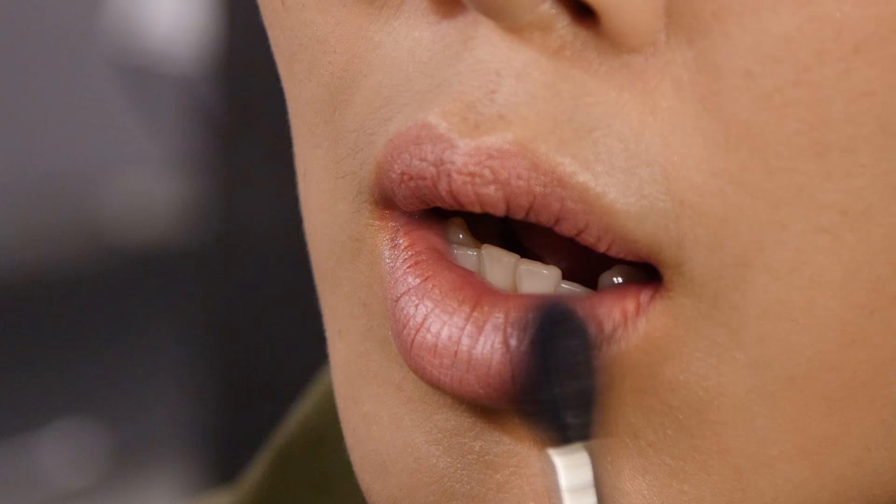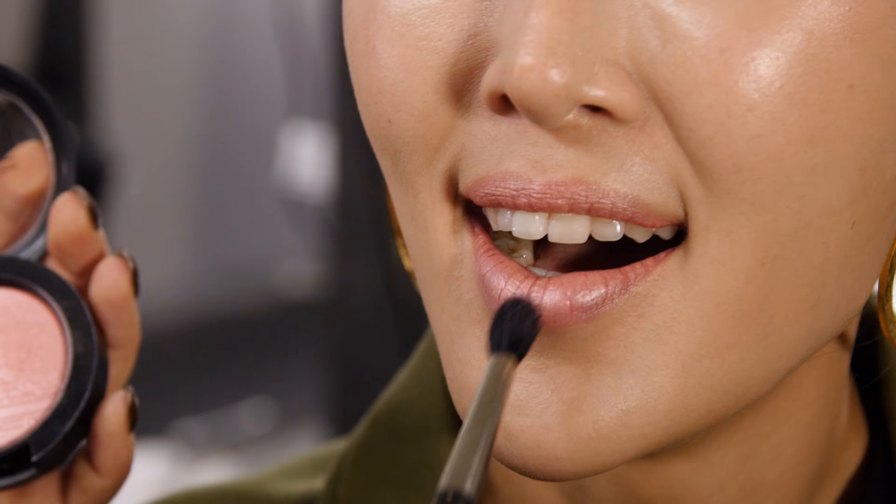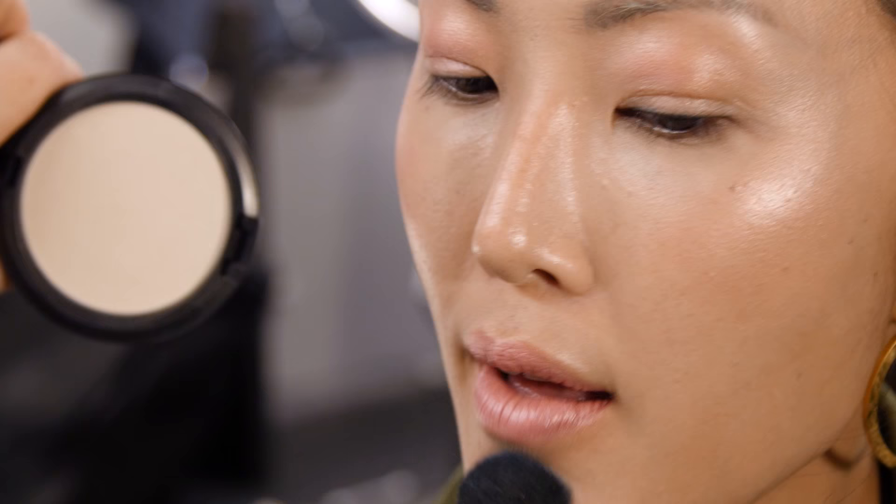So eyes, cheeks and lips — that's amazing. Super monochromatic, so it means everything looks really harmonious together. And it's convenient, super good for your makeup bag.